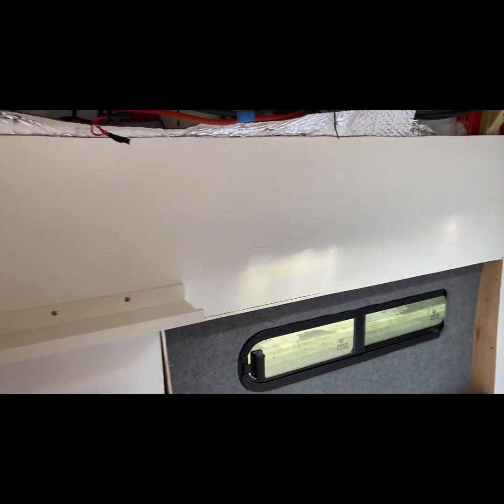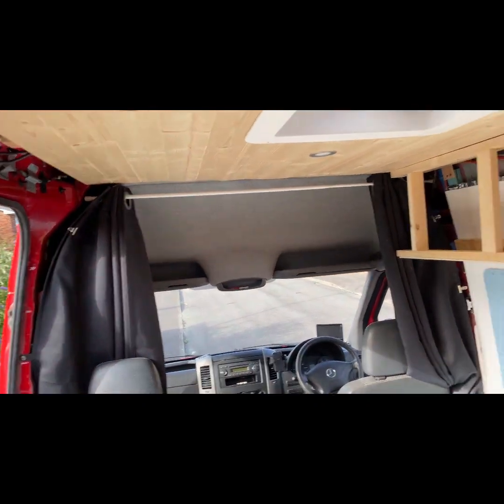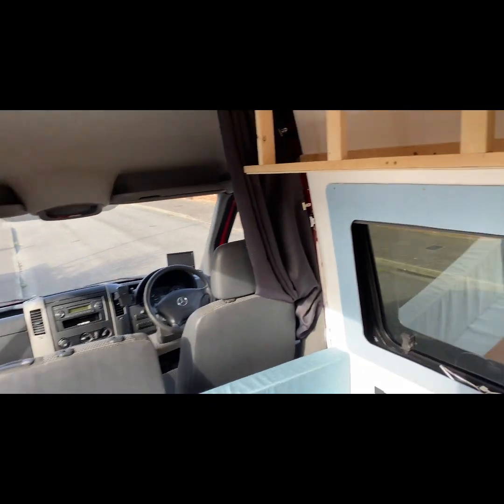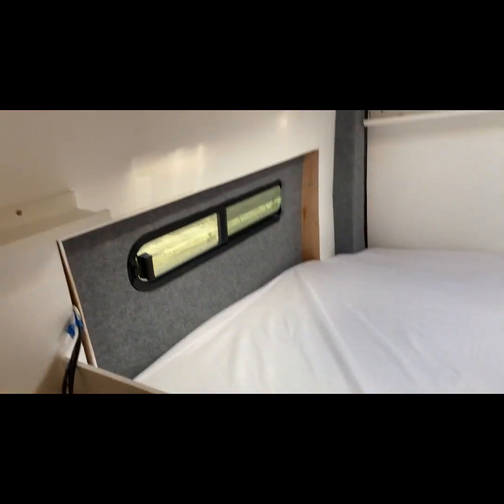We've still got a lot to do, a long way to go, but right now we're going to have two nights in it. There are some blackout curtains up there which pull across. I've made a blind for the door window and I've got to make one for that window too. Okay, happy days - I'll let you know how we get on.